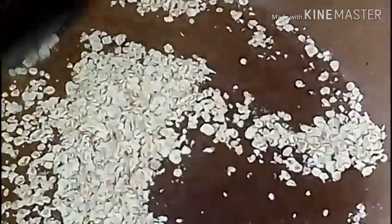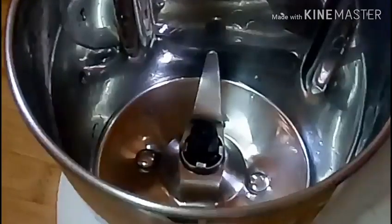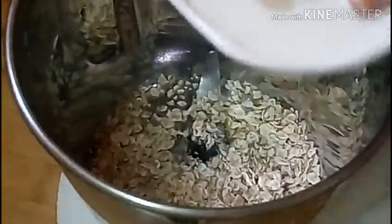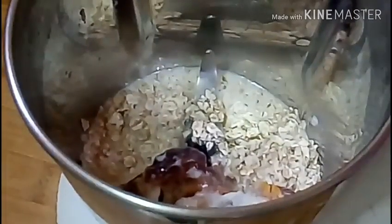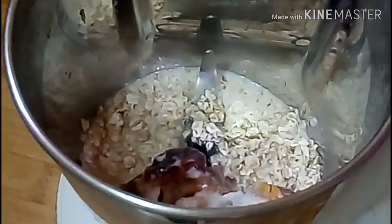We add the mixture to the other. We will soak a little bit of the oil, add a little bit of oil.